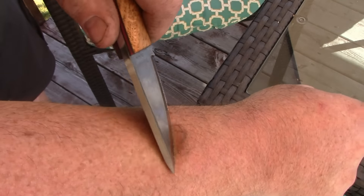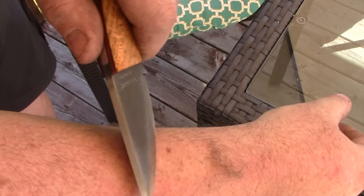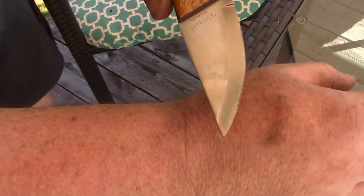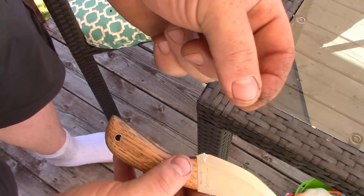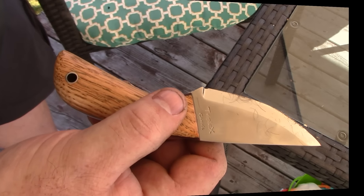I don't know if you can see that, but the proof is in the peach fuzz, my friends. Look at that — there you go. That is a nice sharp knife right out of the box.